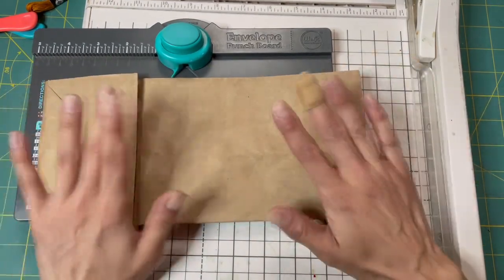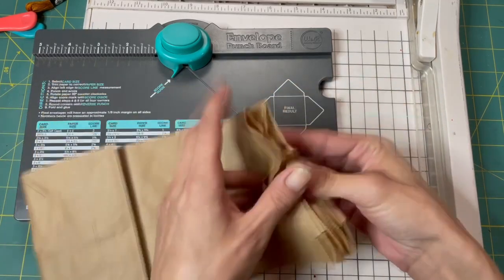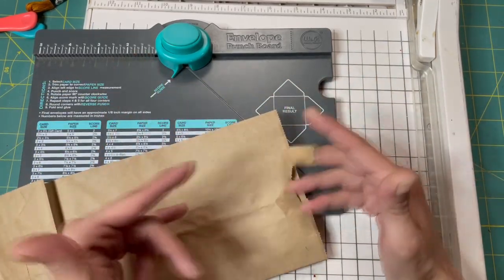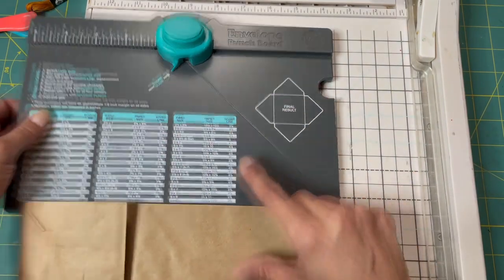You can get a lot of them for a dollar. I have a whole pack of these and I thought I love the paper and they would be perfect for coin envelopes. So I thought we would use that and do them with the envelope punch board.